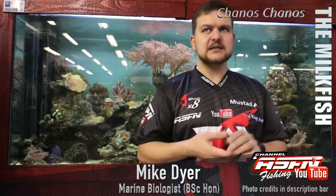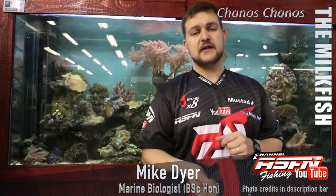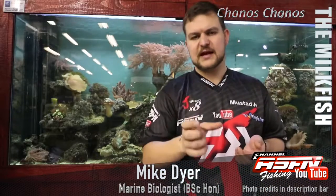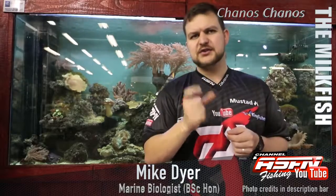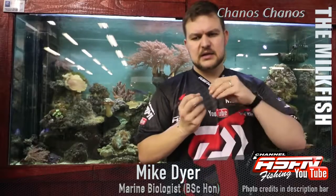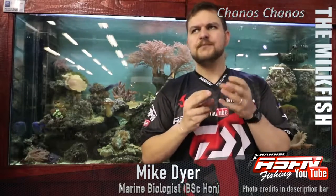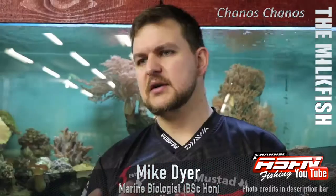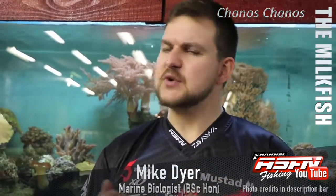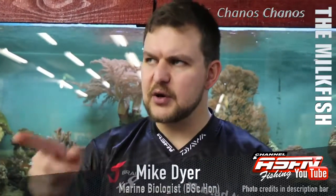The main guys that have managed to actively target them are the saltwater fly fishermen. The guys at Alphonse have done amazing work — they've developed flies called the 'Milky Dream' and 'Milk Magic,' all worth looking up. These flies utilize very soft synthetic material or sheep's wool dyed to look like algae. Algae on a sand flat is very mobile with a lot of movement, and that's where these materials mimic it. They actually fly fish visually to these fish, stalking pods and putting a fly in front of them.